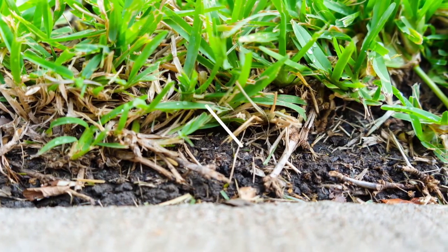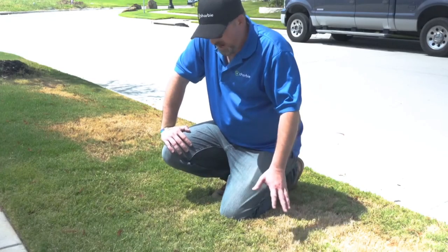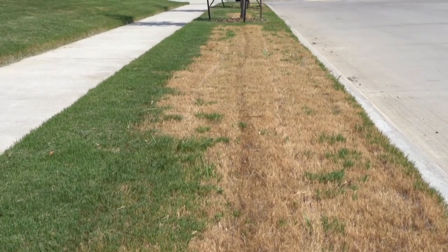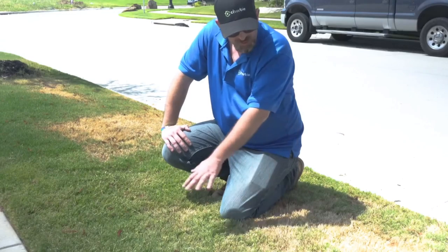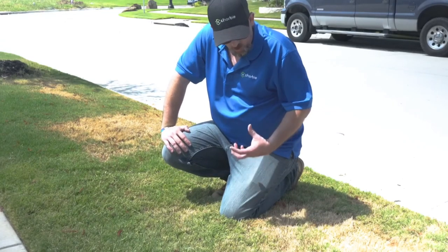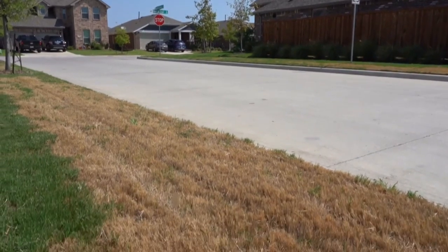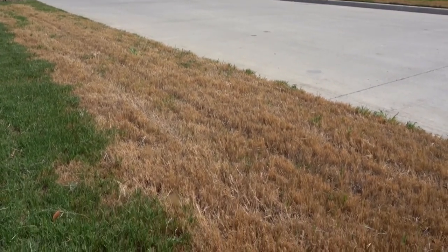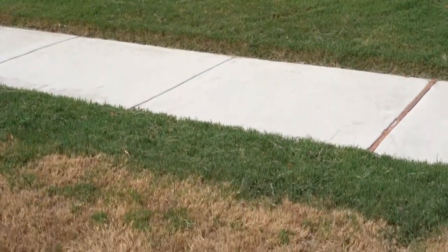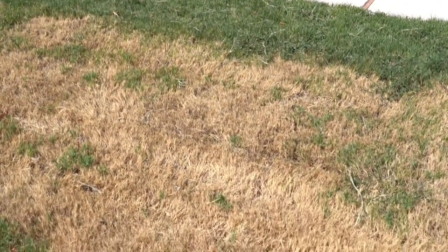A big contributor to that — the area that we're in right now is what we call a parkway. It's the section of grass between the sidewalk and the street, and so on both sides of this grass there's concrete, which absorbs sunlight and heat and holds on a lot faster and a lot longer than your grass does. Because of that, you're getting what we call irradiated heat, warming this area up quicker than other areas.